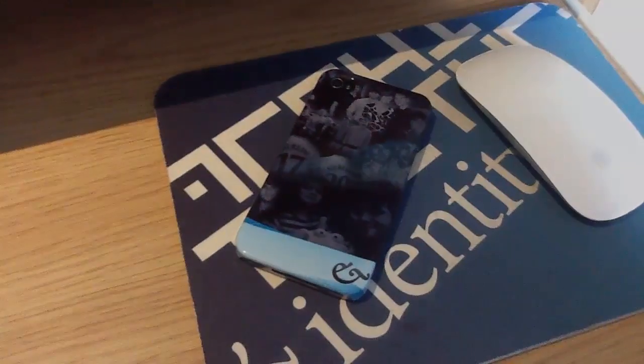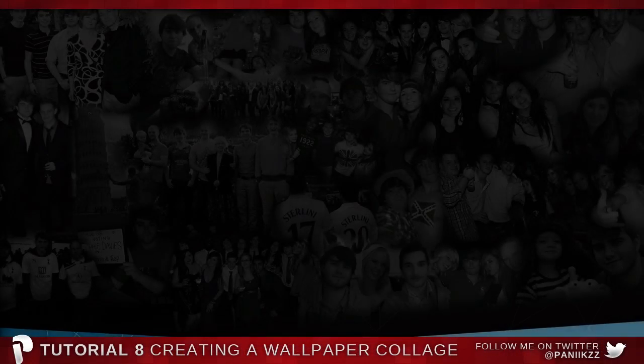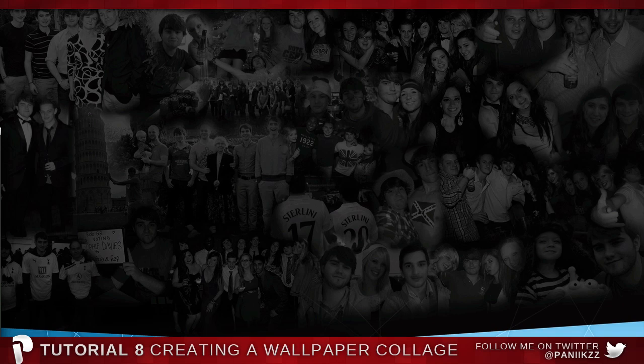So there you go — that was Wraps, the people that did my iPhone cover. They've done a really good job; I wouldn't have given them a positive review if I didn't think so. So let's crack on with the tutorial. What you're looking at right now is my desktop, and this is the kind of thing we're going to learn to create today.